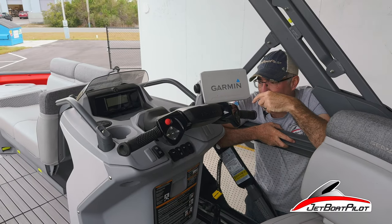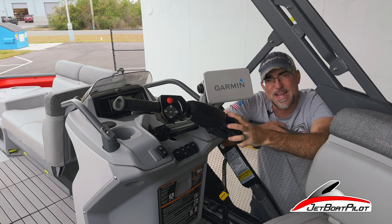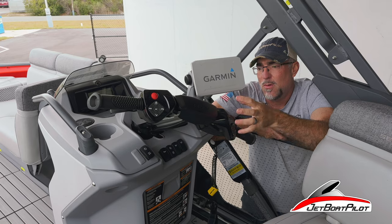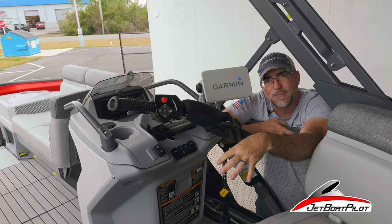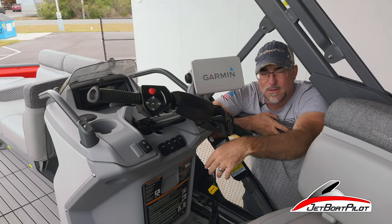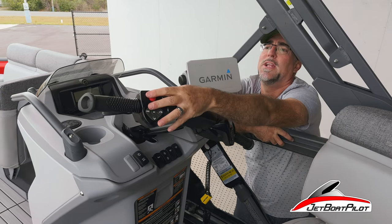I'm standing on the fender of the trailer right now. Before we start the engine to flush it, if this boat has not been running for some time — let's say it's been sitting for days — we want to make sure we run the ventilator fan for at least about three or four minutes prior to starting the engine. That's just going to evacuate any fumes that might be inside the engine compartment to prevent ignition. I've already flushed this boat several times, but just so you know, do that first. Let's go ahead and start the engine.